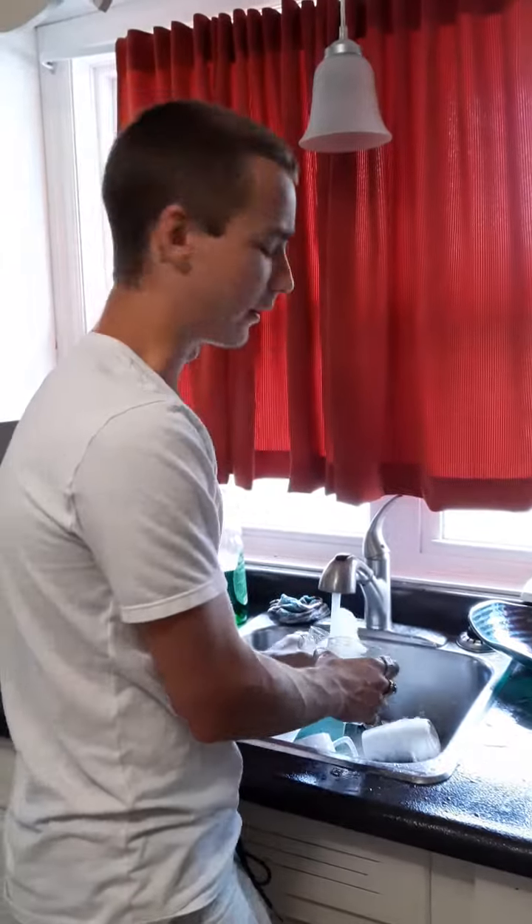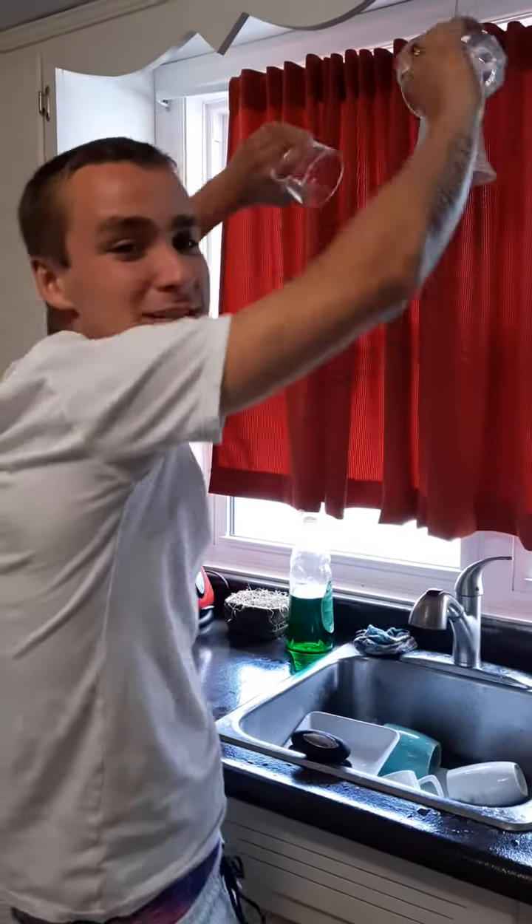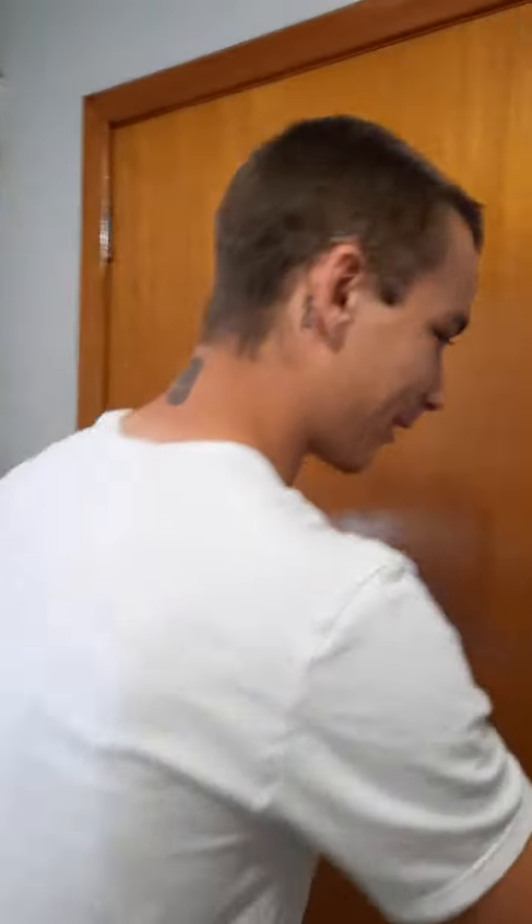We're gonna get these bad boys wet as fuck. Just get them wet in your messy sink — I know you're not gonna do the dishes for the person coming over. Now come over here and throw them in your freezer. They'll be good in a minute.